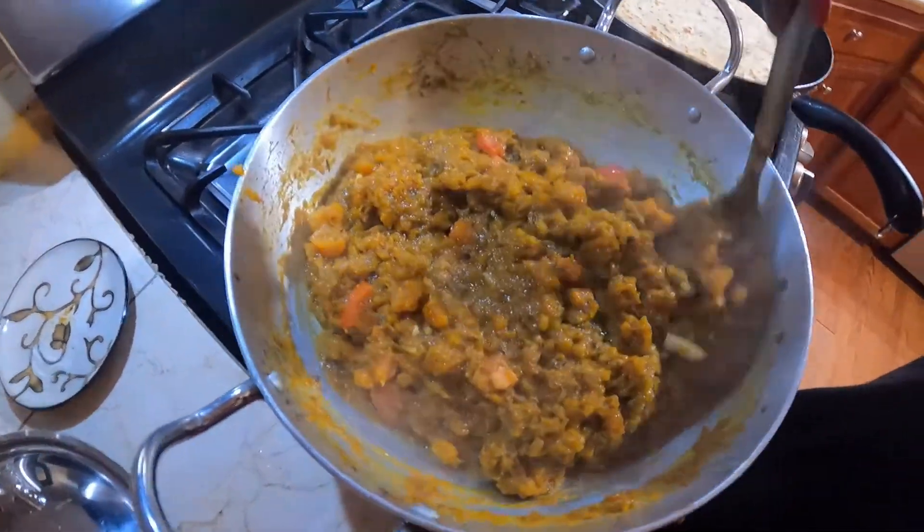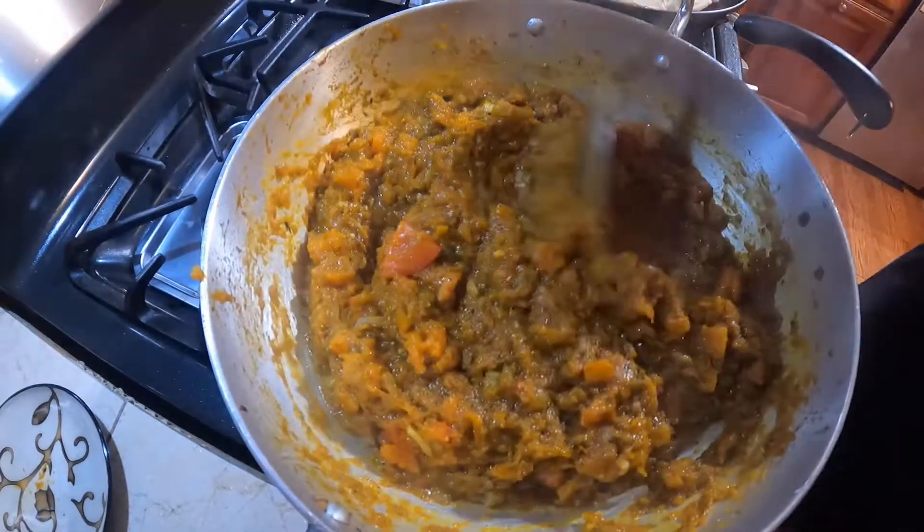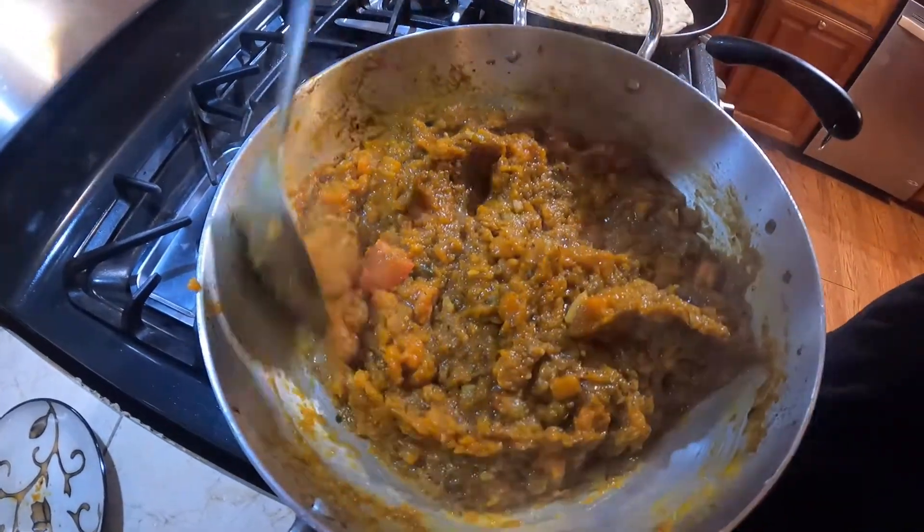Pumpkin is very good for your eyes too. Is that a myth or is it true? It's true, it's true.